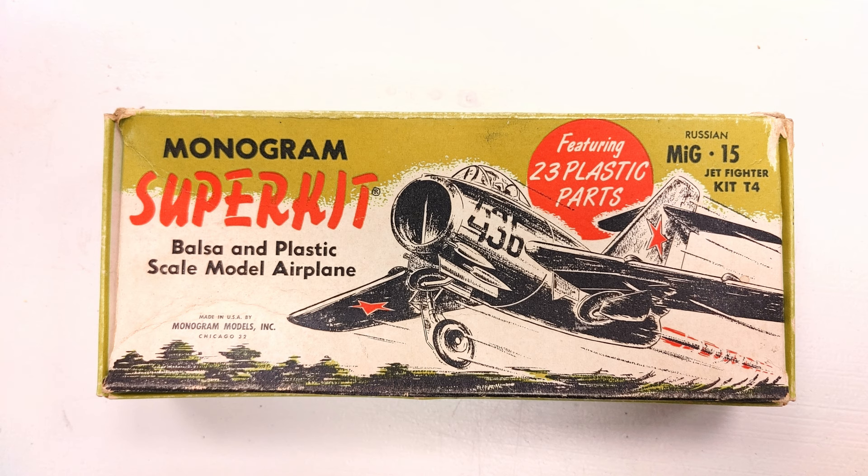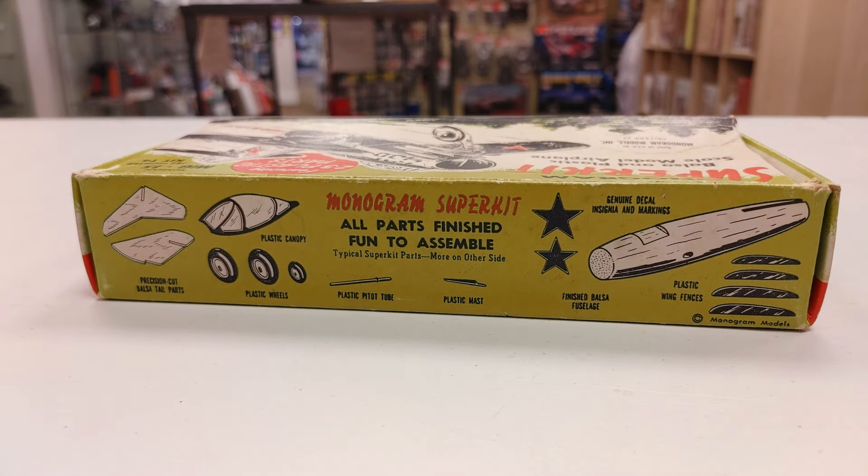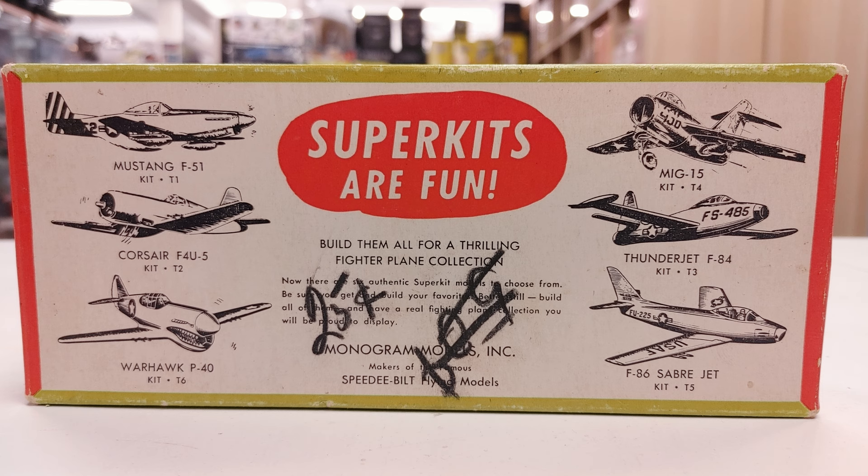Hello! In today's video I'd like to geek out a little bit. Every once in a while I get something in the store that's so unique and so cool that I just have to share it with everybody. This is a Monogram super kit. It dates from 1954. It represents the hybrid of a wooden kit with what was then very early plastic styrene parts.